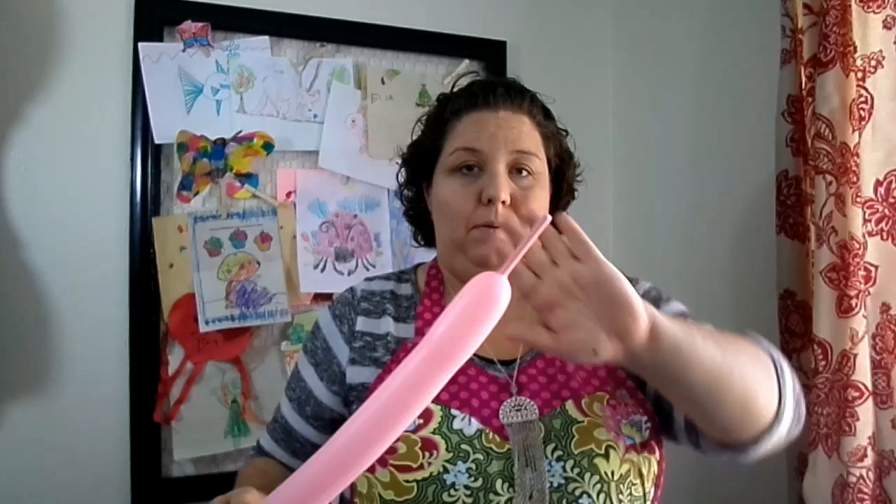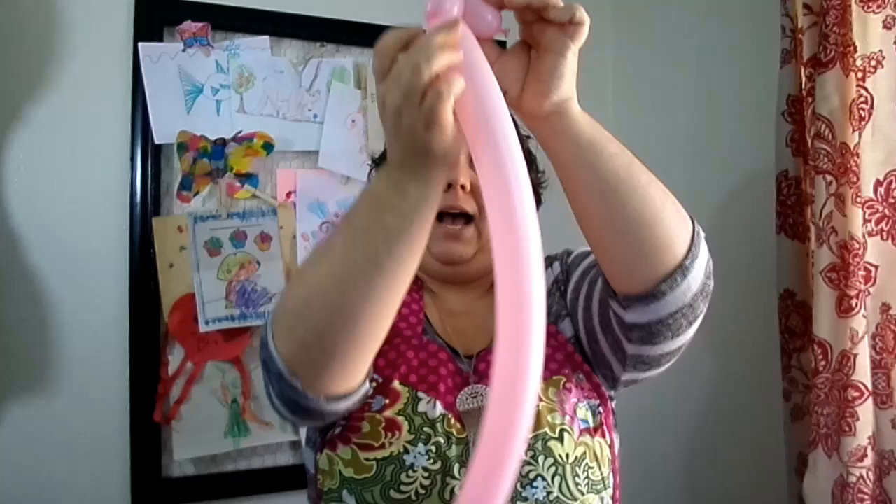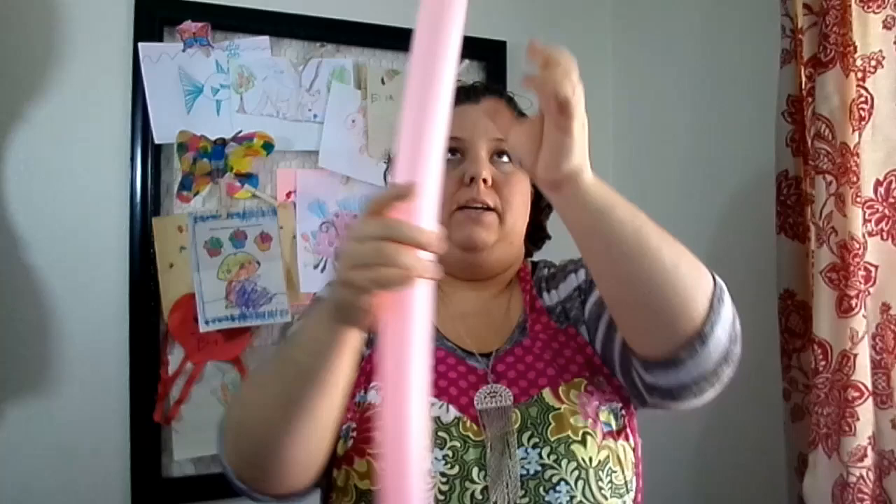The first thing we're gonna do is make a two inch bubble and then we're going to make a pinch twist. How you make a pinch twist is you're just gonna fold your balloon in half, grab this bubble that you just made, and twist so it makes a really nice little pinch twist.